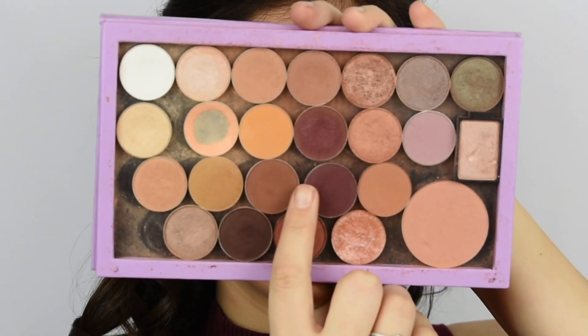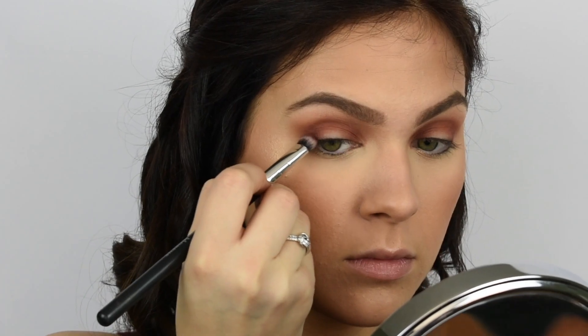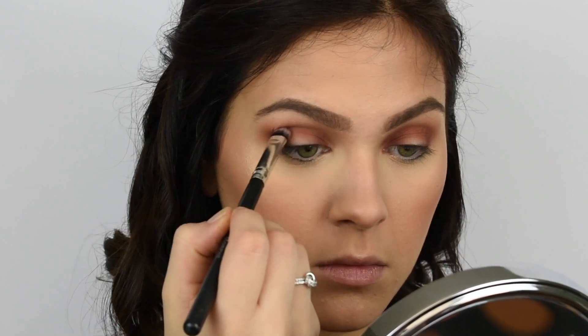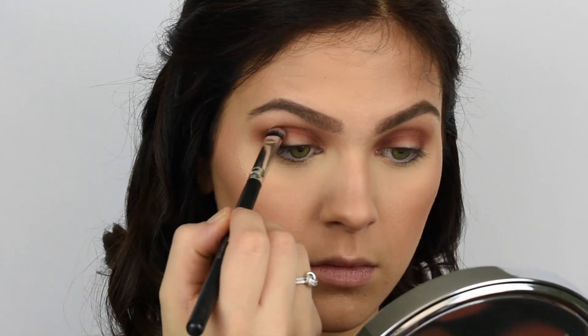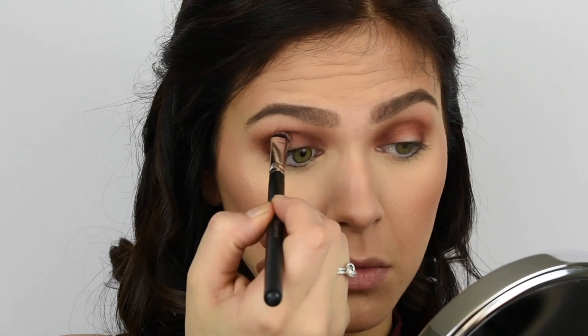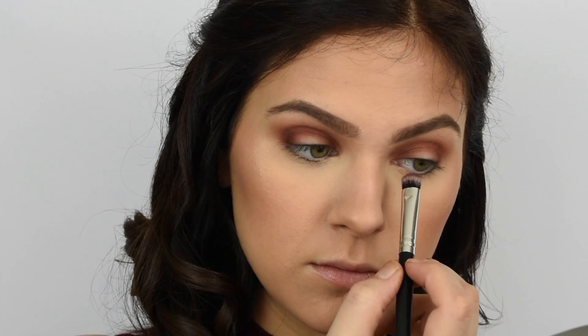Now I'm going in with Cherry Cola by Makeup Geek, taking it on a shorter, denser brush and putting that even lower in the crease area, as well as in those outer and inner corners. Each time I go in with the color it's darker, and I'm putting it even tighter in that area just to help enhance that deep crease look.